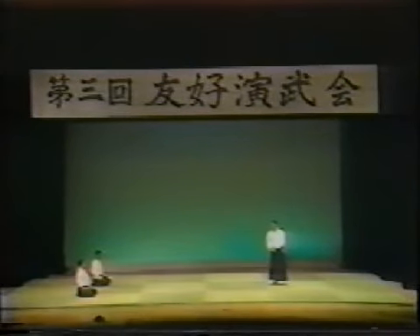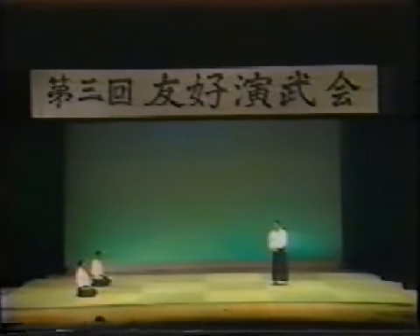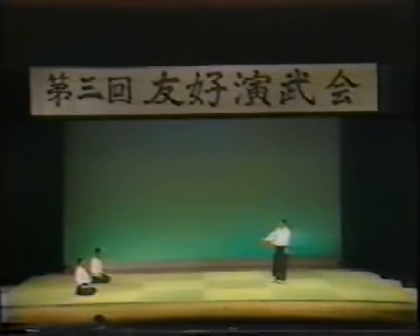Next, Maai. When we demonstrate Jujutsu techniques, we manipulate and throw opponents who attack with a sword quite easily. There is a certain fixed distance at which we feel at ease in executing a technique — about six feet, or perhaps a little longer. However, the Maai that we Jujutsu people feel is right is also the perfect Maai for people who do sword work. They can thrust, cut, or do anything from that distance. When we think we are in our Maai, they also think that they are in their Maai — a point we must keep in mind when we train.